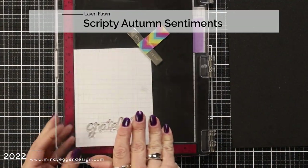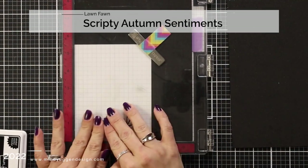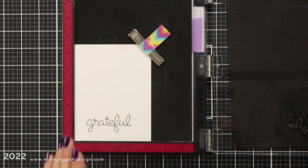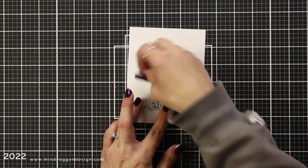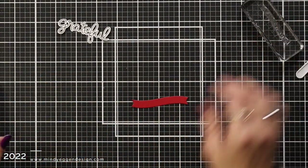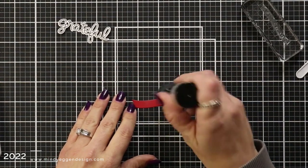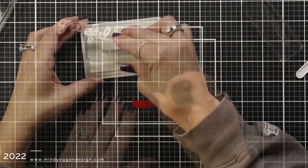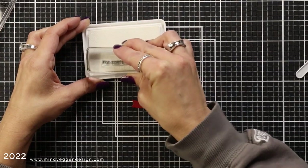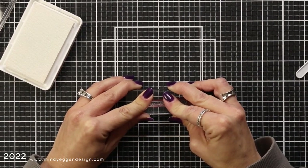Setting the images aside, I'm working on my sentiment. I'm using 'grateful' from the Scripty Autumn Sentiments, stamping it in jet black ink onto 80 pound white cardstock, then using the coordinating die to cut it out. I love having a little banner for a sub-sentiment, so I die cut the sentiment banner from Chili Pepper cardstock. I'm prepping it with my anti-static powder tool and then inking up a smaller sentiment also from the Scripty Autumn Sentiments, stamping that in Yeti ink.